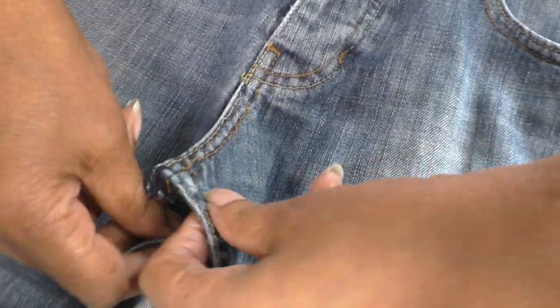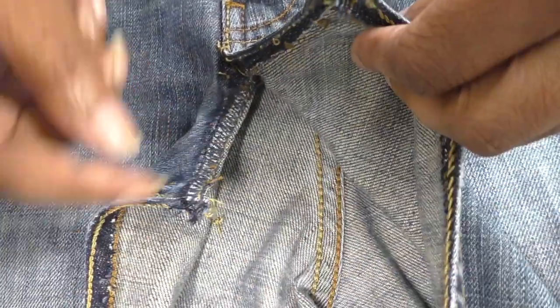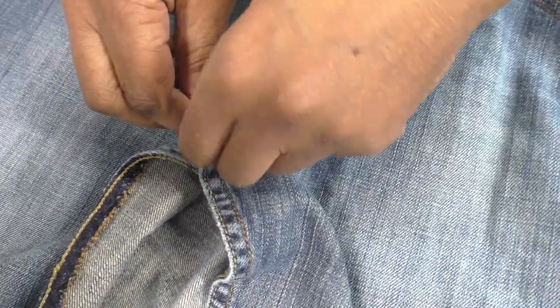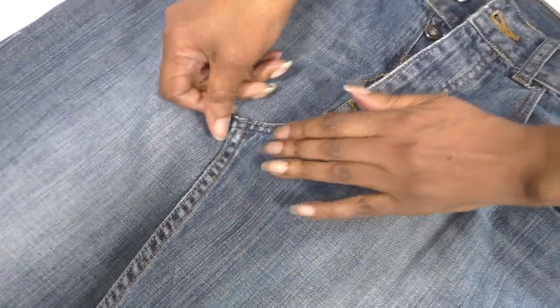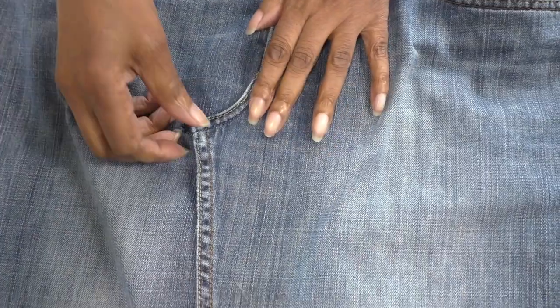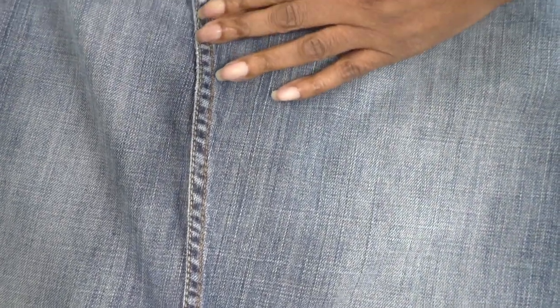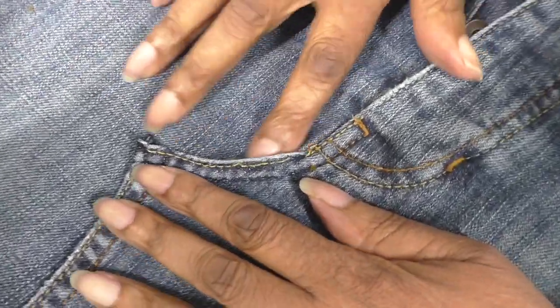The next thing you need to do is the front crotch area. I need to take these threads out because they're not going to last, and then it's going to be a case of lapping it over to a point where there isn't much bunching happening around here, and then put some pins in.